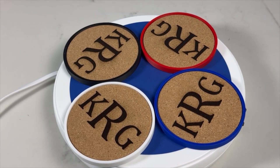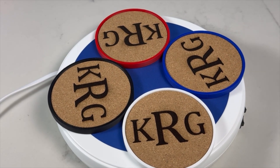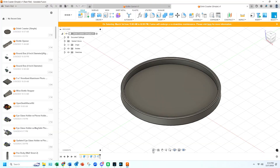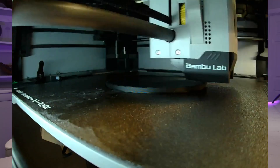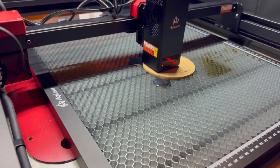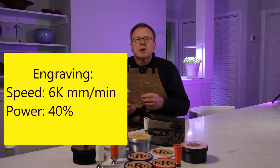Number 2: this set of drink coasters are really easy to design and make and could also be part of a housewarming gift, and they are popular items to sell. I designed the drink coaster body using Fusion 360 with a recess to allow 4 inch diameter cork inserts to fit inside. I 3D printed each coaster in about 46 minutes using PLA. Just like with the wood, I first ran a materials test, and found the best settings for engraving the cork to be 6,000 mm per minute at 40% power.